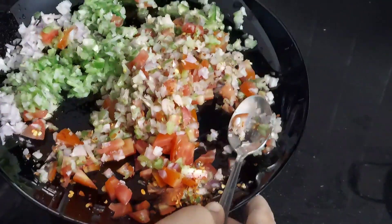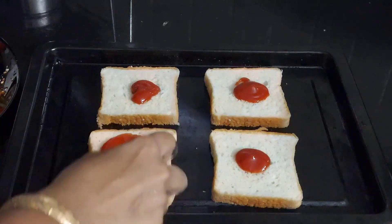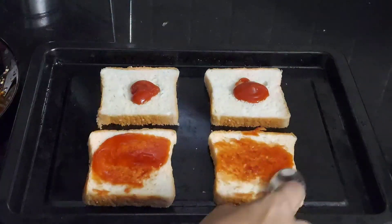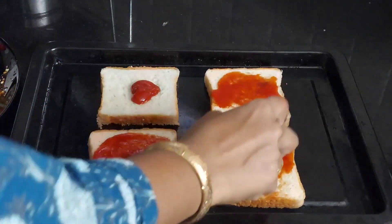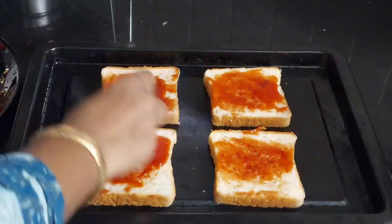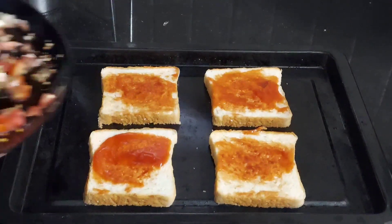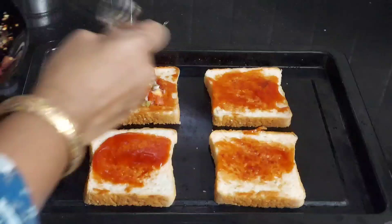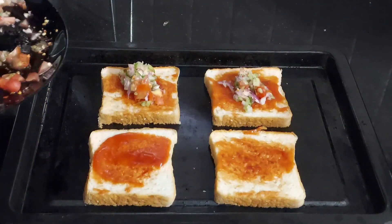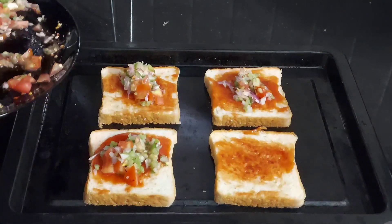Bread pizza is a very easy recipe you can make in an OTG oven. Today I am making four bread pizzas. I have kept four slices of bread and I am spreading one teaspoon each of tomato sauce over them. If you have pizza sauce, you can use that too — here I am using just tomato sauce. Now I am adding about one and a half teaspoons of the mix we just made over the bread.